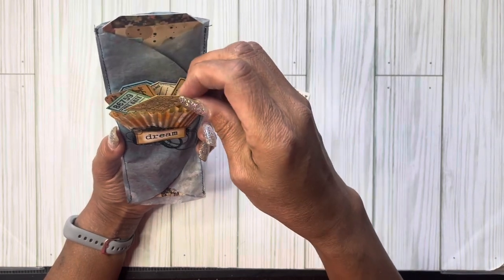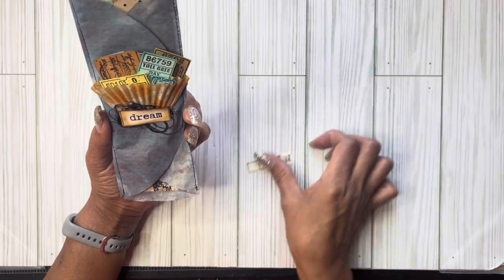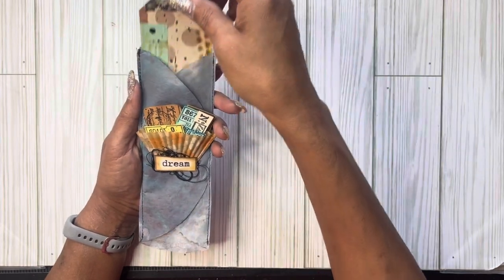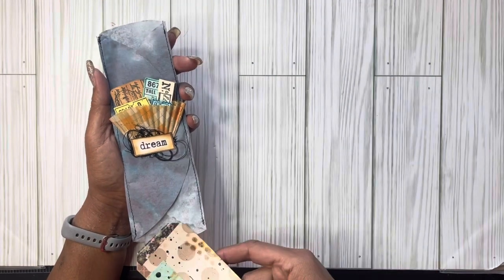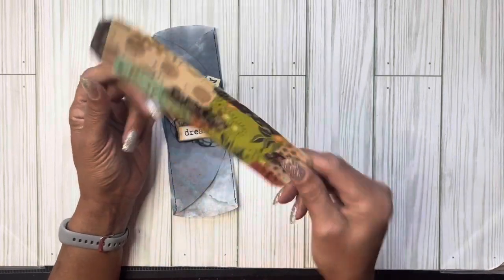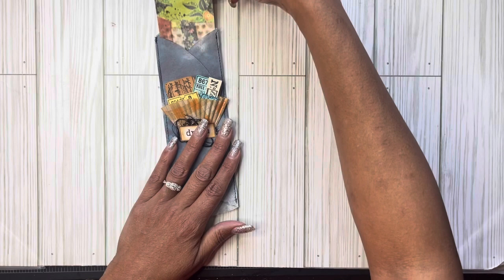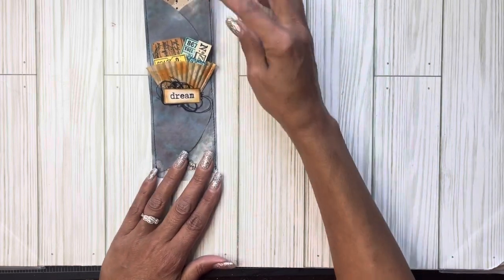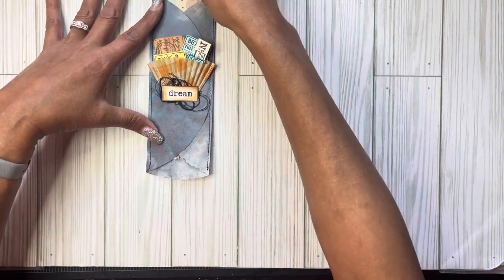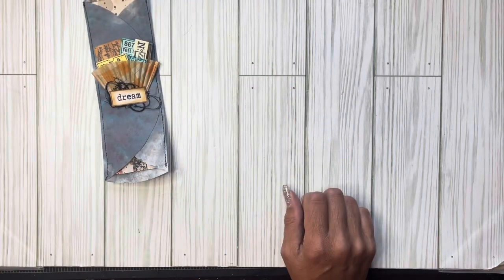I might have put them in the wrong order, but you guys get the idea. These little fun things can go in a journal for whoever is utilizing it. It also serves as a long pocket for a tag. This was just a master board I did out of a children's book page, cut down to size, just to demonstrate that when glued down onto your page it'll be glued here and here — so you have a belly band here and also a journaling tag there, and a bunch of ephemera that can be used in the journal.